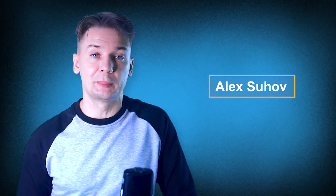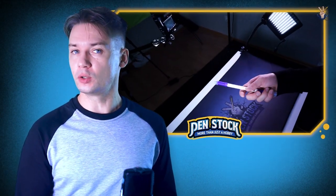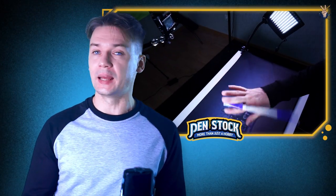Yellow spinner, you're on the Penstock channel about pen spinning. My name is Alex Sukhov and today I will show you a new pen mod for me, not for anybody else. This is Hull KT.